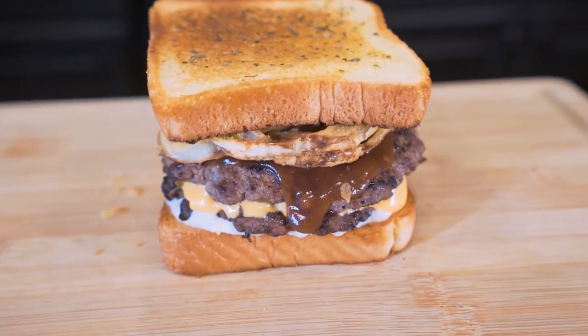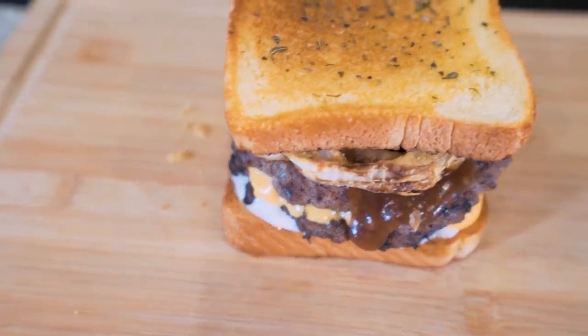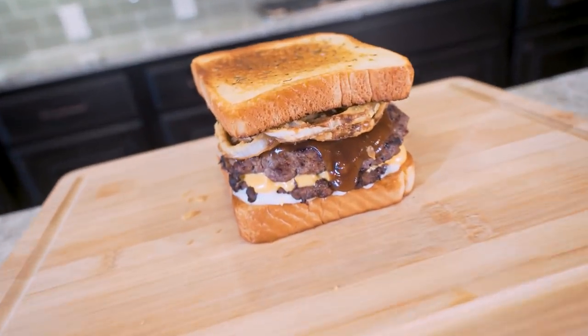But today, ladies and gentlemen, we're going to change that. In today's video, we'll be making an anabolic Texas toast double barbecue burger — high in protein, loaded with flavor, a real gourmet burger right at your house. If you've been wanting a big burger but you don't want a big belly, then look no further than this recipe because I promise it just might change your life.